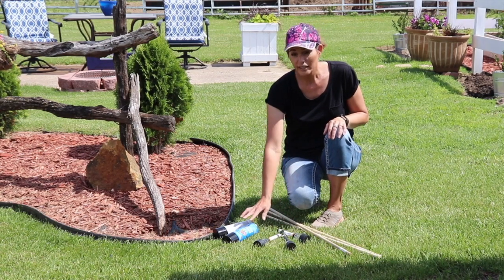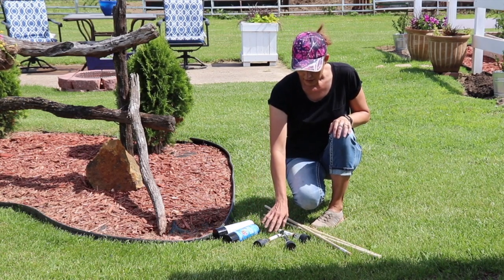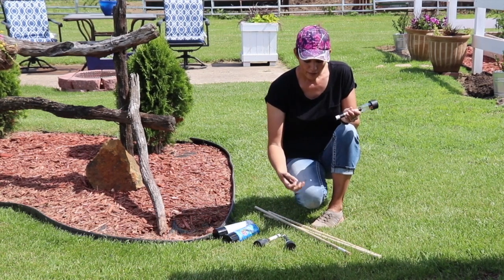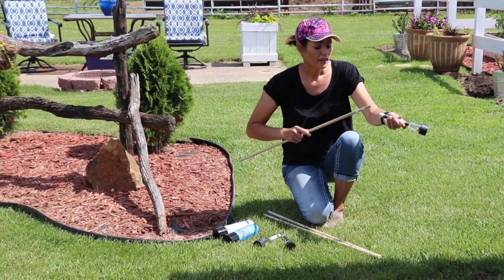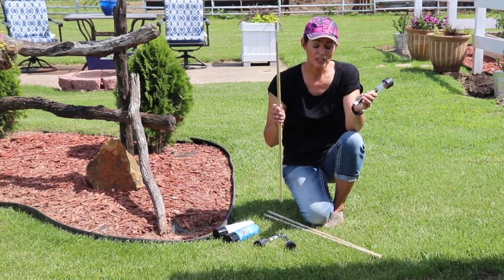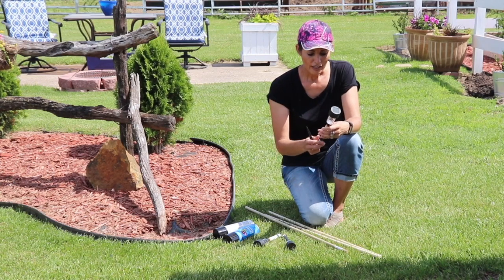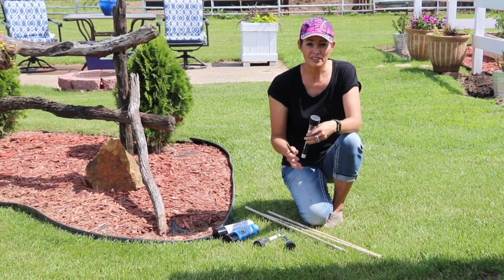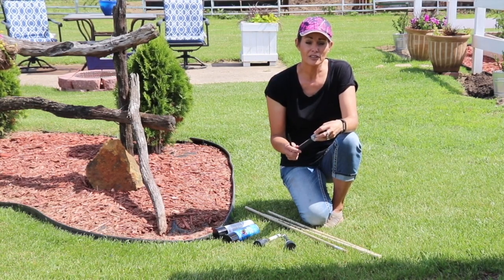Basically you just need some dowel rods, some solar lights, and some spray paint. To make sure the dowel rods fit, I checked in the store — you take the stake out and insert the dowel rod to know what size to get. This is half inch. The solar lights were around a dollar, the dowel rods were around a dollar, and so was the spray paint, so for around three dollars you'll have a tall solar light.